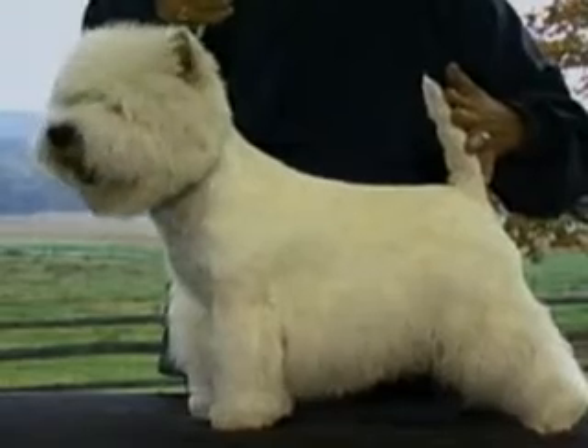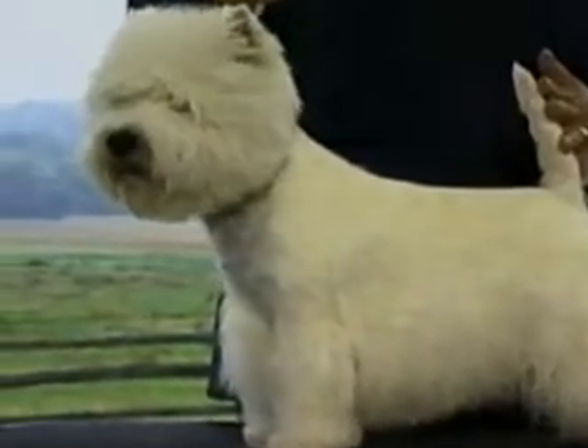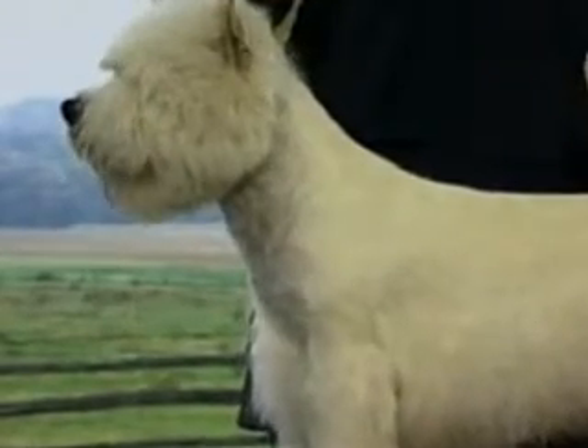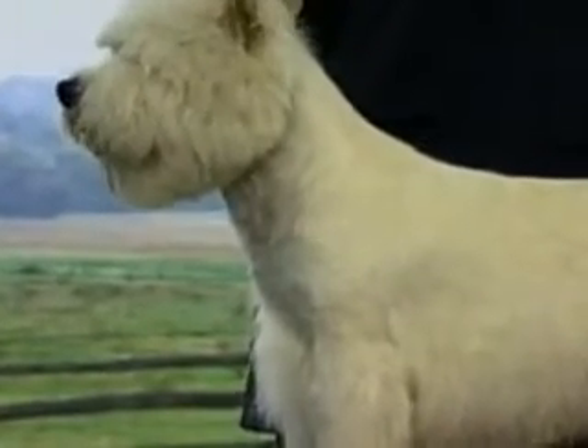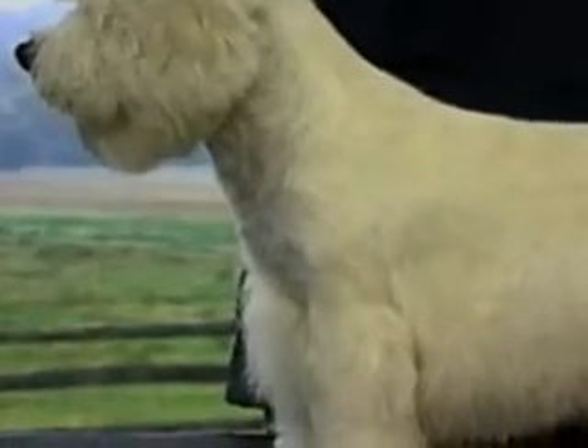Now let's consider the Westie's neck and body. The neck is muscular and well set on the shoulders, and is in proportion to the rest of the dog. A too short or too long neck is a fault.